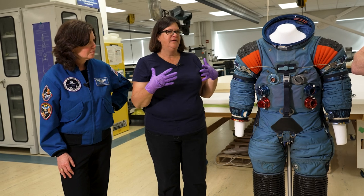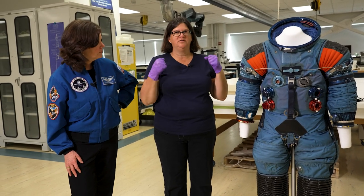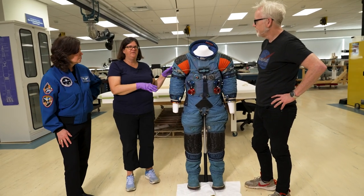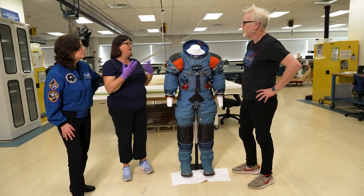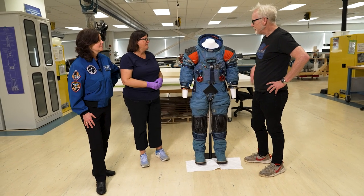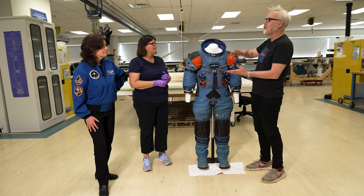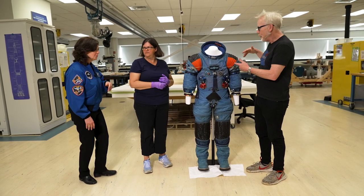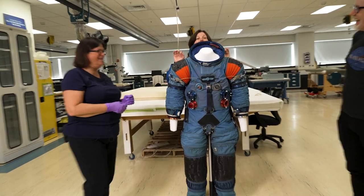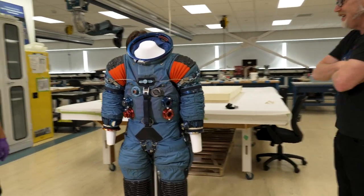They decided everything needs to be really integrated and stay together. They weren't going to separate the inner restraint, comfort layer, and bladder from the micrometeor garment — the beta cloth on the outside, which is white. And this suit is looking good for me size-wise! They made it for the 5th to 90th percentile male figures — so that was the goal for that program, not the programs we have today.